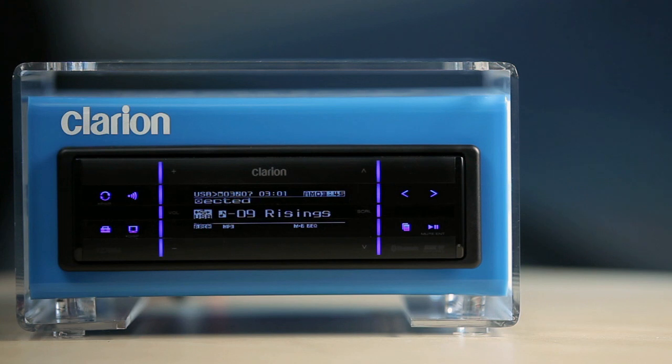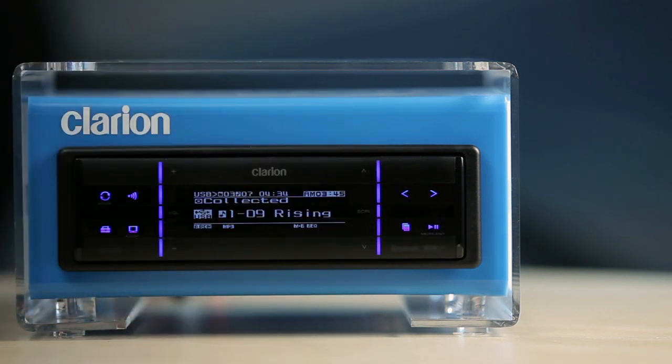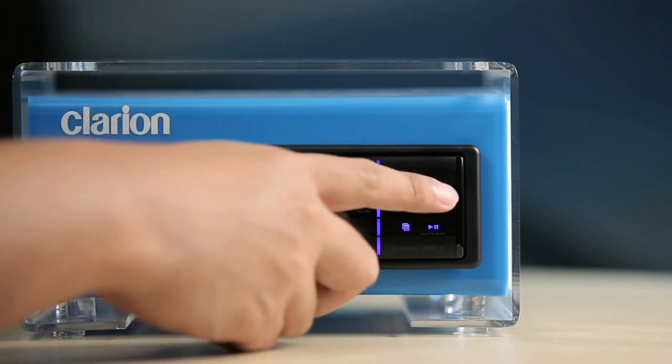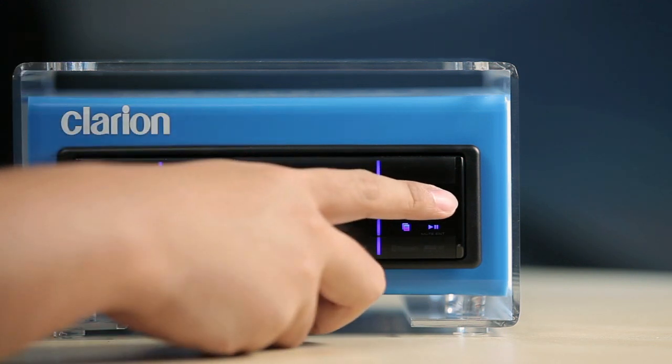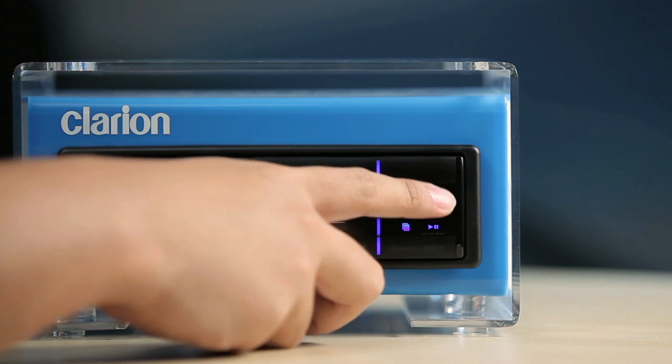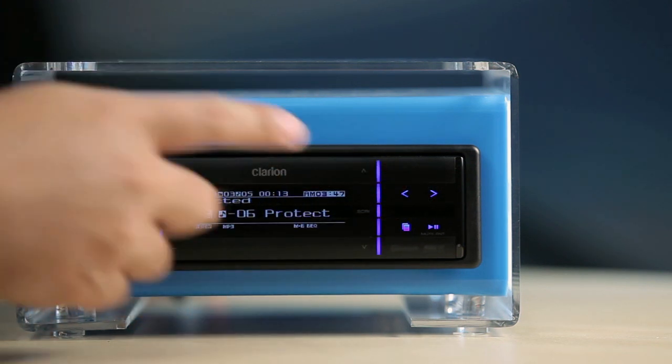To stop playing music from the USB device, touch the power and source key to select another source. In USB mode, the standard play and pause key allows you to play and pause. Use the track up and track down to skip tracks, and press and hold to perform fast forward and fast reverse scans. Touch and hold the top key to restart playback from the first track of the current folder.